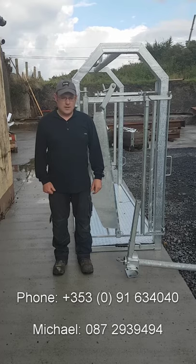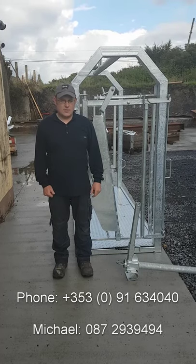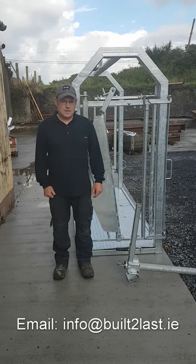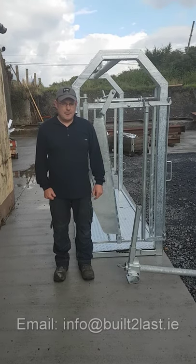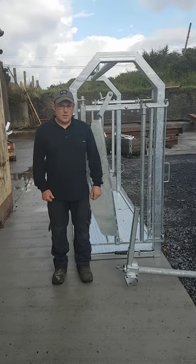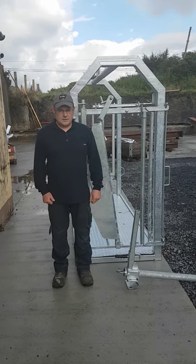You can call Michael, our sales rep, on 087-293-9494, or you can email us at info@built2last.ie. Don't forget to subscribe to our channel — we'll have lots of regular updates about all our products. Thanks very much for watching.